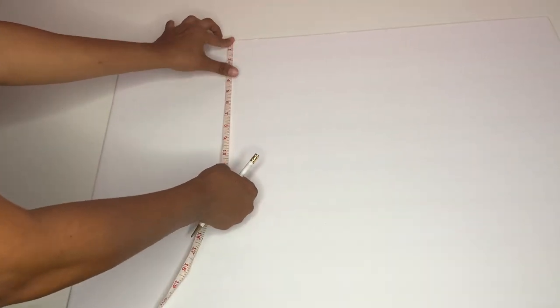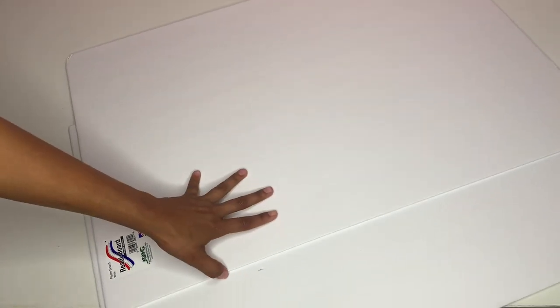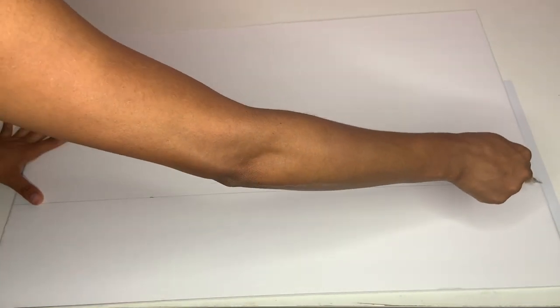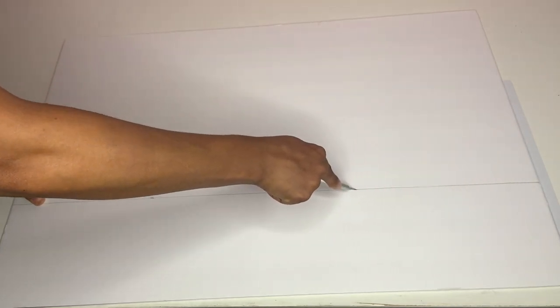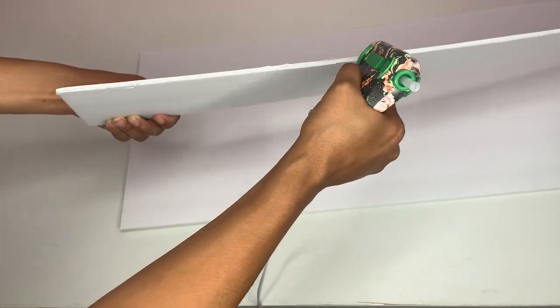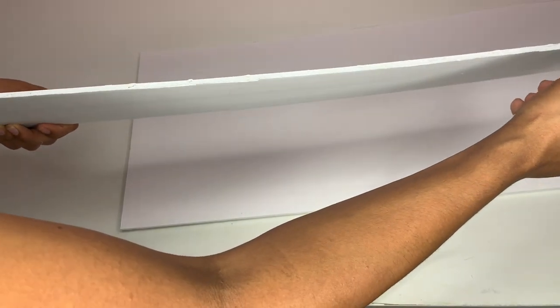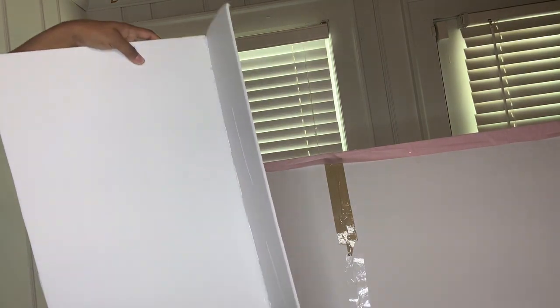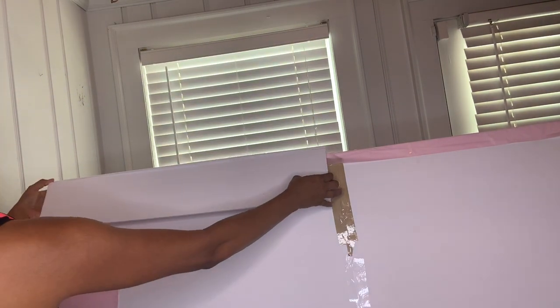Then I grabbed another foam board and measured 15 inches — that's how big I marked it. I used a ruler to mark it and then cut it out. With the extra piece left over, I put some hot glue on the edges and placed it on top of the foam board I just cut. This is going to be the top of the ceiling, so you'll make two of these. Then I put hot glue in the middle and on top, and placed it on top of the backdrop.